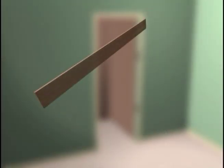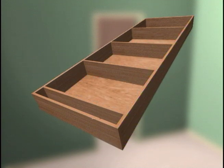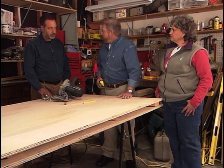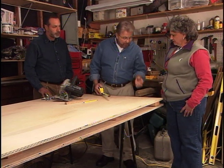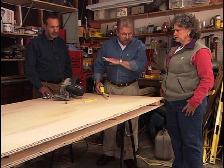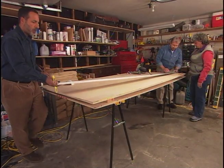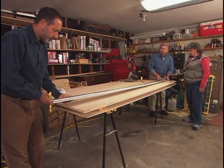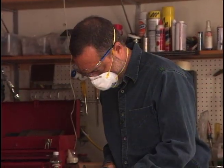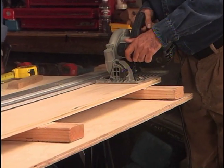We're about to cut strips of plywood that will be used to make up the sides, top, bottom, and shelves of our units. Each piece will be 5½ inches wide. This is ¾-inch thick birch veneer plywood — it's the best material for the sides and shelves. We'll use something else for the back. After measuring and marking the plywood, we attach a self-clamping straight edge. Running the base of the circular saw along the straight edge guarantees a perfectly straight cut.